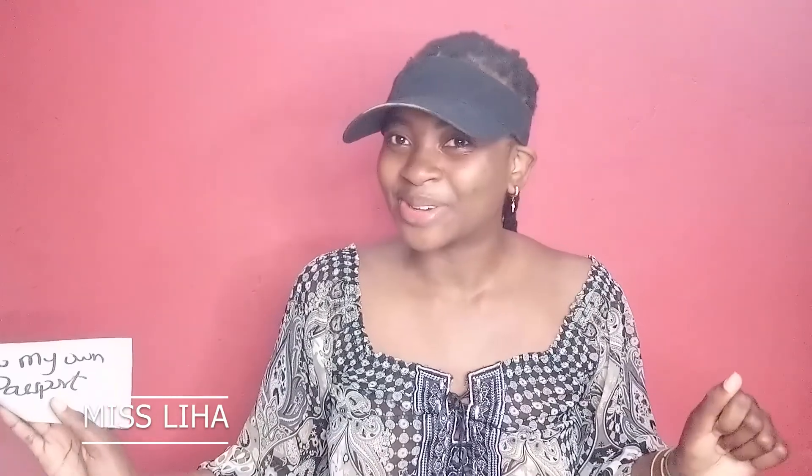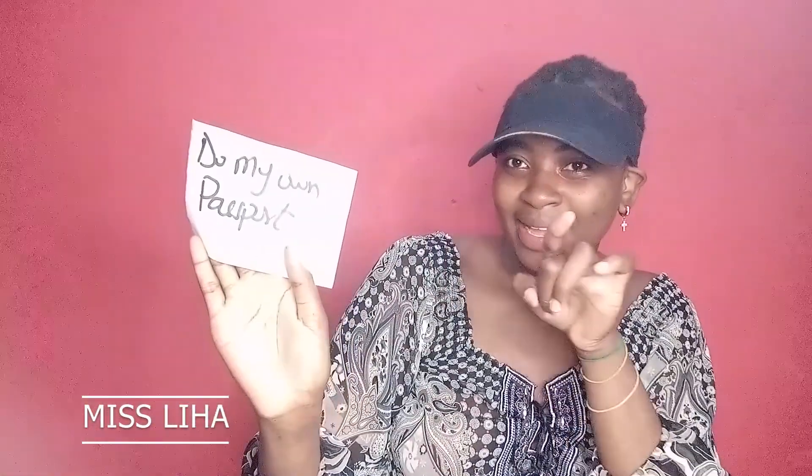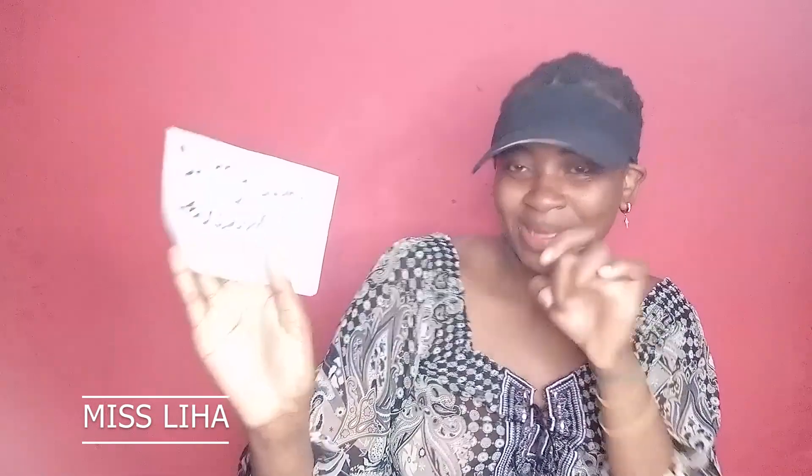My next one is: do my own passport. As a big girl like me, I'm not having a passport. So I've decided by the end of this year or the following year I'll make sure to have a passport. I promise I'll embark on that journey with you so that you see that yes, your girl is serious and willing to have a passport.